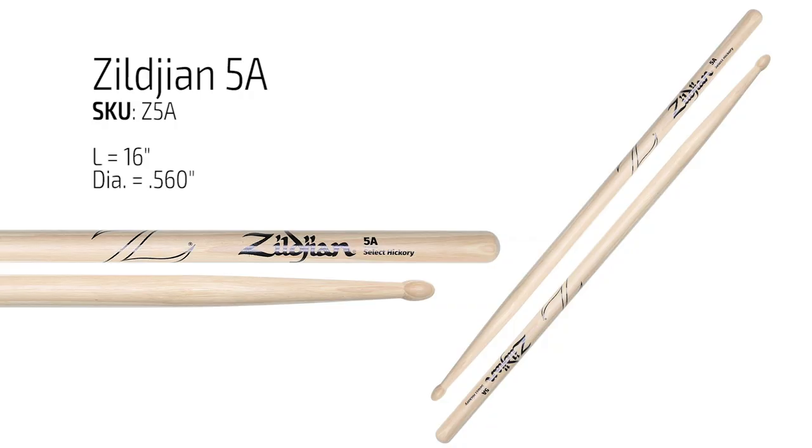The first thing to think about is the thickness of the stick. The thickness is going to impact how the stick feels, how long it lasts, and the sound you'll get from your kit — it's really the first and most important decision you're going to make. The Zildjian 5A is a great place to start because its thickness is right in the middle. It's one of the most versatile sizes we offer and it's great for all types of music.